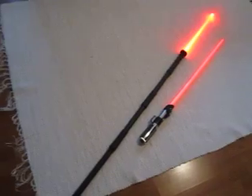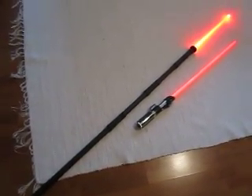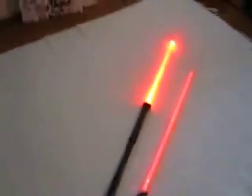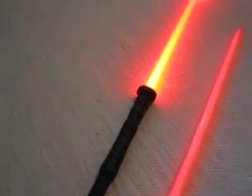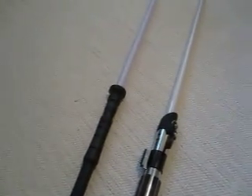Here's the comparison with the regular Force Effects saber. You can see the blade is really really bright. The sounds could be a little bit better, but it's pretty impressive at full length. Hope you like this — thanks, bye.